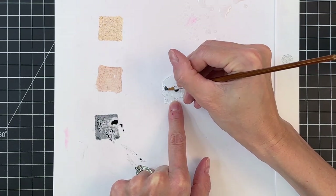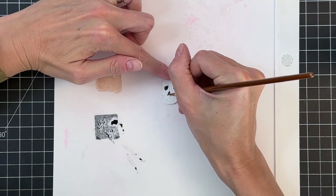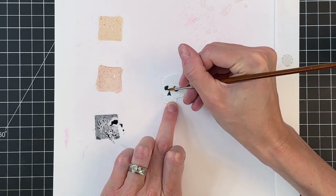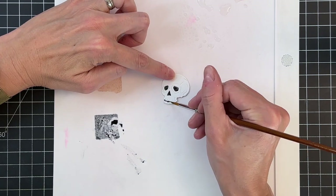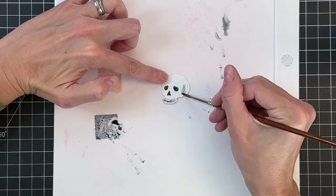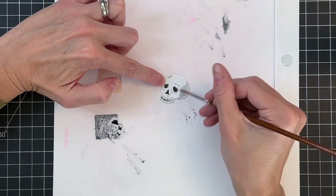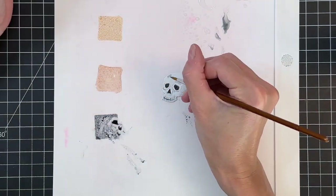I'm going to paint first on this skull — the eye cavities and the nose cavity — just a simple black with that black soot distress ink. These are tiny so you might find a small paintbrush works a little better for you. I'm actually using a number four round and it works fine because it comes to a fine point. I then watered down that black soot so it's kind of gray and added some shadows here and there to the skull.